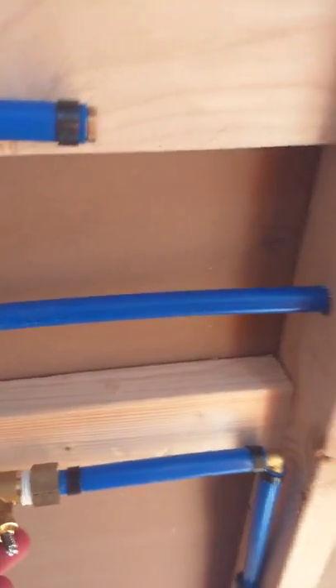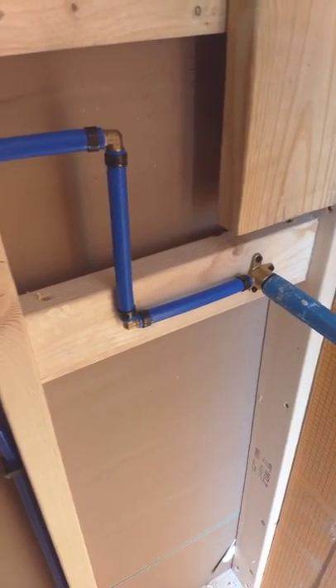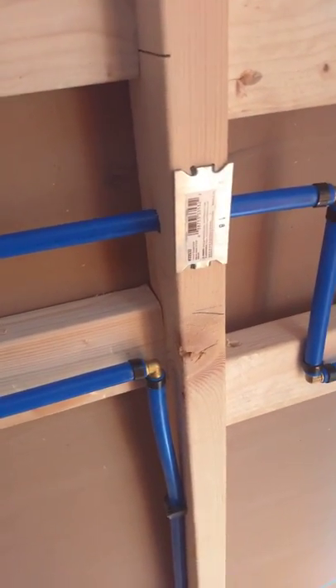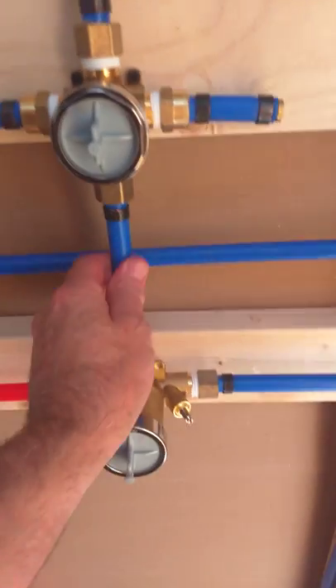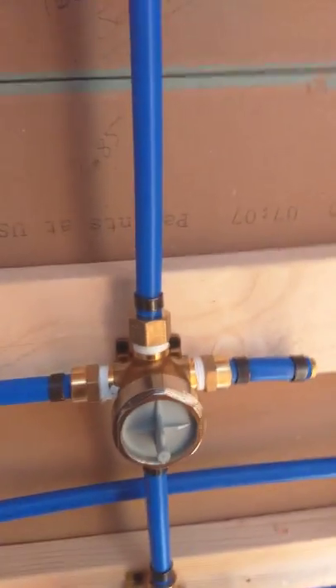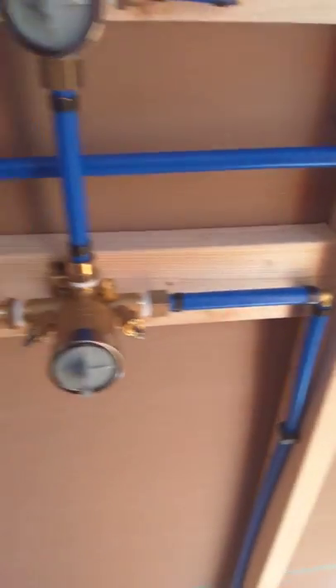We've checked our leak test, got our nail plates in position — everything looks good. We're ready to button this up; I'm happy with the leak test. I like using red pipe for hot and blue for cold — you can also have white pipe as neutral. I didn't have red so I'll just use the blue, but it's up to you.